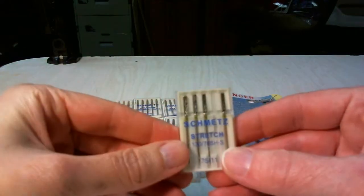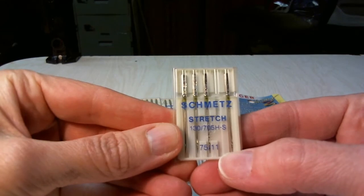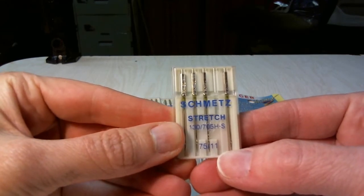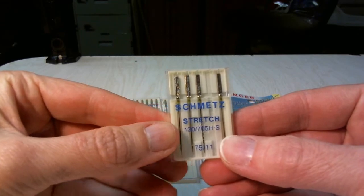These are a stretch needle. You'll notice the size says 75-11. These are used on a stretch fabric like a lycra or spandex or anything with a high amount of stretch to it.